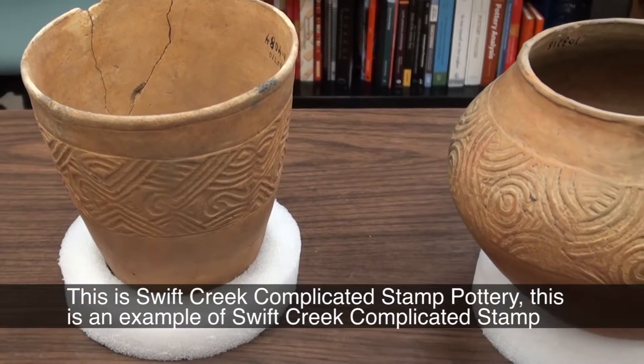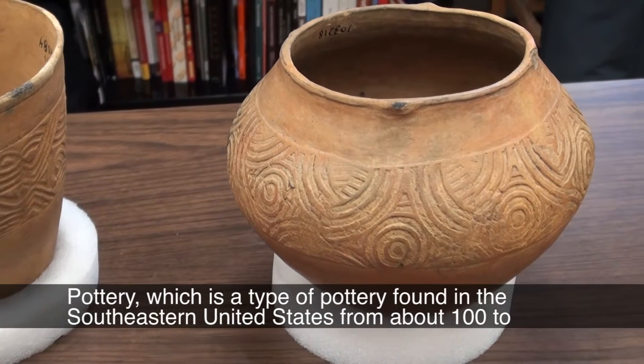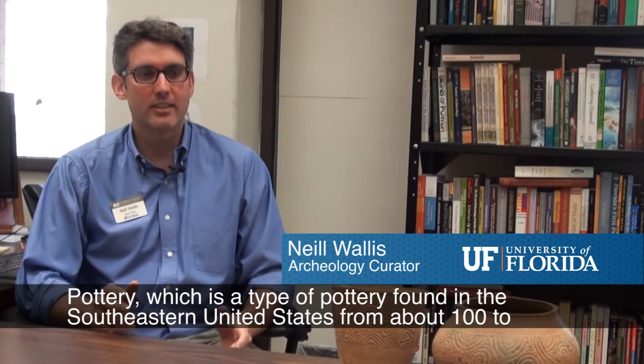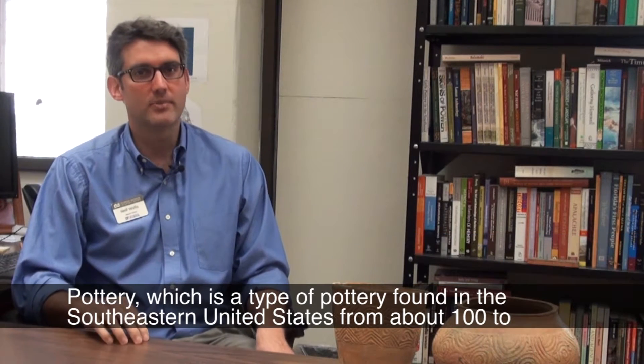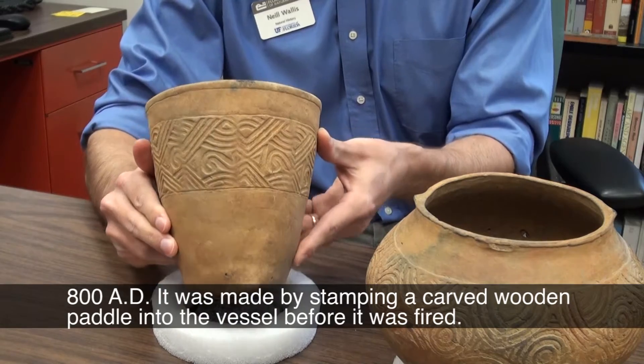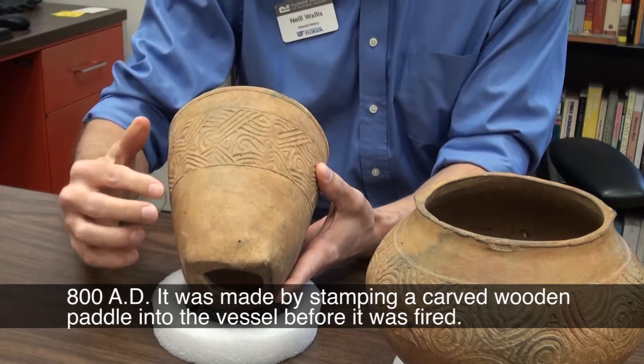This is Swift Creek complicated stamp pottery, a type of pottery found in the southeastern United States from about 100 to 800 AD. It was made by stamping a carved wooden paddle into the vessel before it was fired.